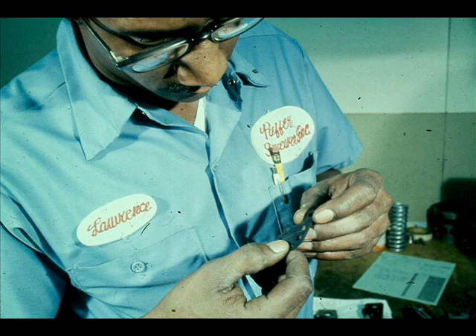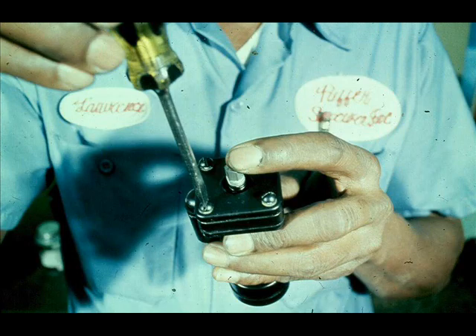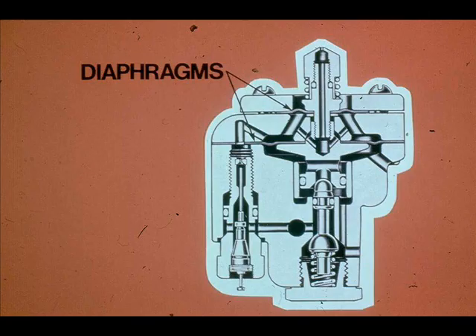Clean all the parts and lubricate the O-rings with Lubriplate 130AA. Use the grease sparingly. When you reassemble the end flange, depress the nozzle and hold it down until the four flange screws are tightened. This will ensure proper slack between the two diaphragms.